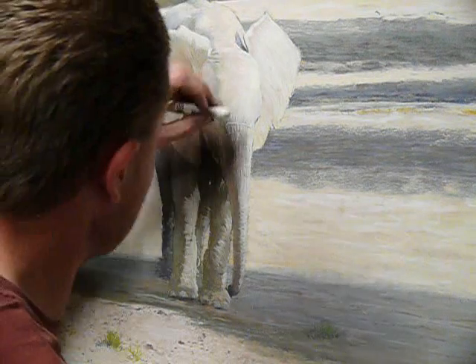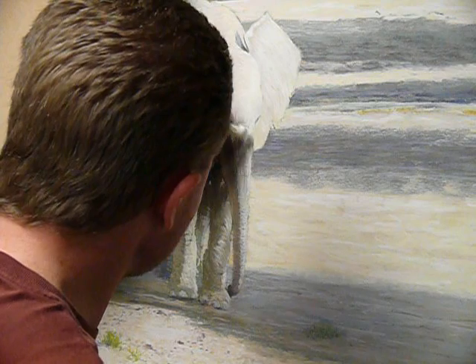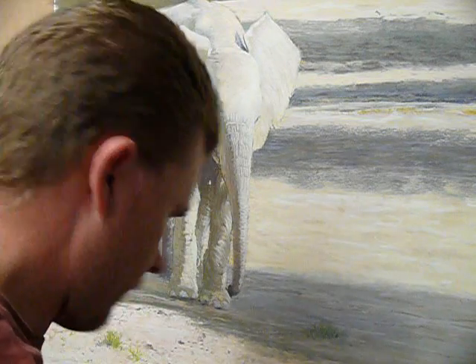The raw umber I'll be using for most of the base, with just subtle highlights whipped through with the warm white. Perfect.